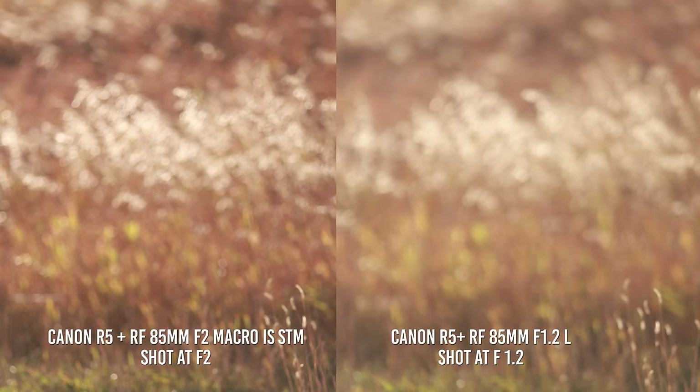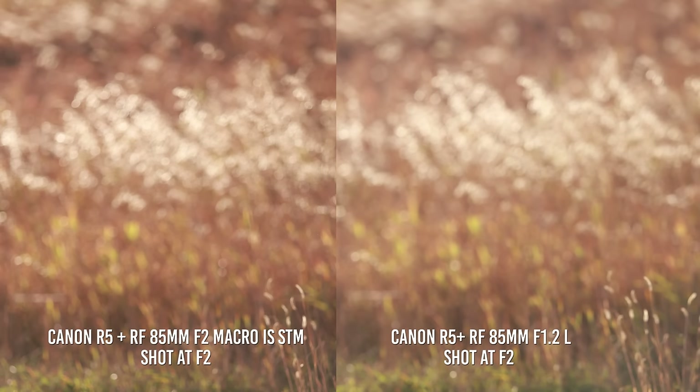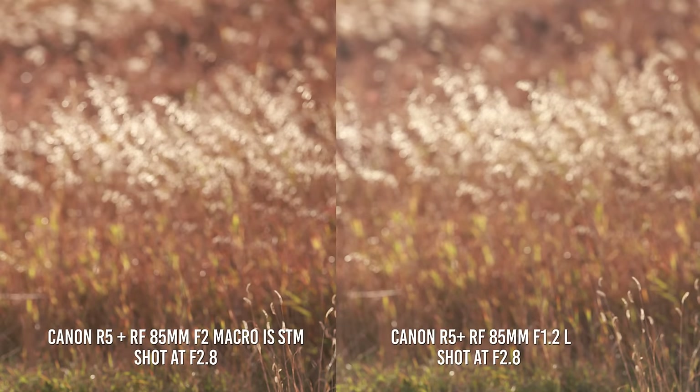Here is another comparison of the bokeh — both images taken with the R5. The 85 1.2 L is shot at f1.2 and the 85 f2 macro is shot at f2. Putting both lenses to f2, there's not much difference except the 1.2 lens produces softer, less defined bokeh while the f2 macro looks more sharp with more defined bokeh edges. When both are shot at f2.8 they almost look the same. The f2 macro seems to have slightly more pink while the 1.2 L is a bit more yellow, but it's a very slight difference.